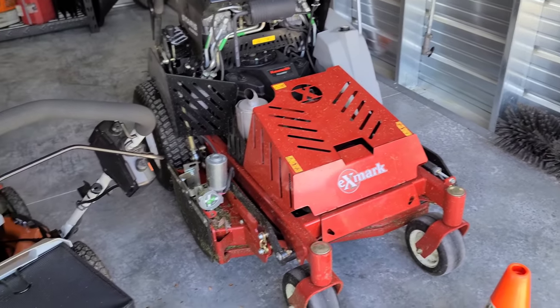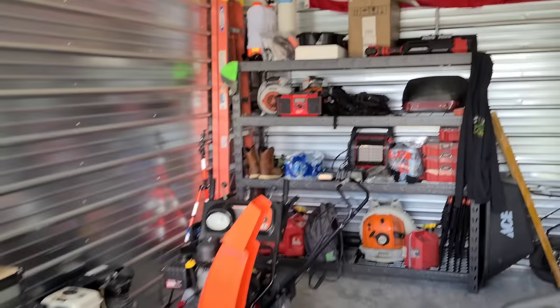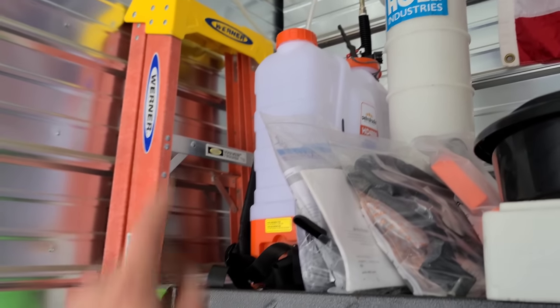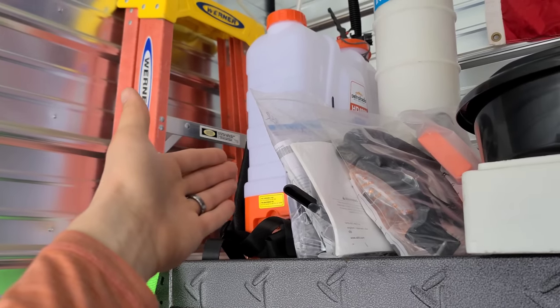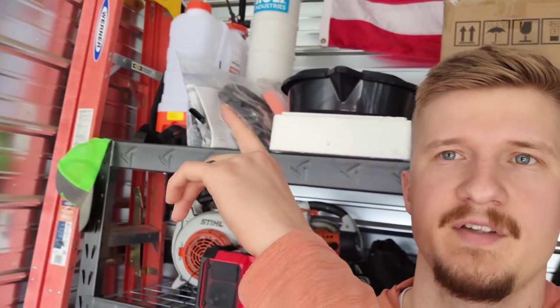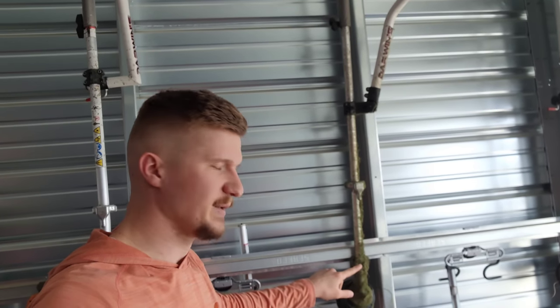We got that to take home and pressure wash. We also collected some grass and clumps from yesterday that we need to dump. We're taking the sprayer home since this location doesn't have water or electricity for a pressure washer. We also need to clean the edger and the trimmer — look at all this caked debris. We'll get those items on the truck, get them cleaned up, then come back and start sharpening blades and inspecting oil levels.